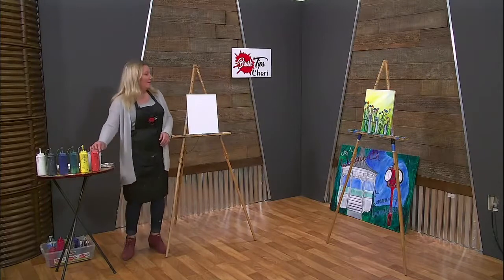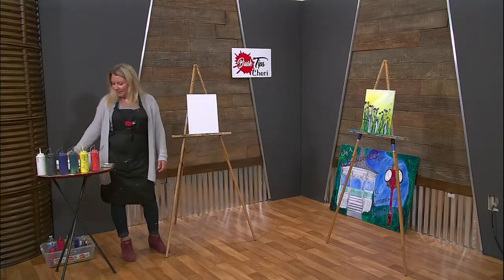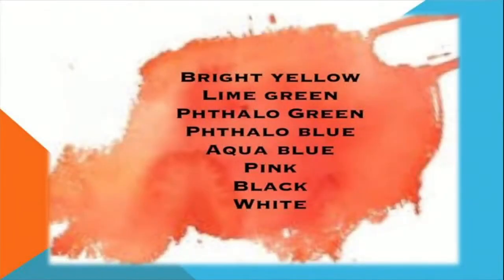Today we are going to be using lots of different colors. If you get a chance to look at the paint palette, do that. We actually have two different colored greens — lime green and phthalo green. We have two different blues — phthalo blue and aqua blue. We have orange; the chrome orange is what I like to use. Black, white, and yellow.